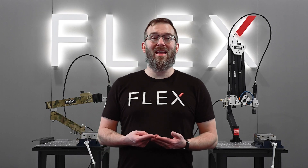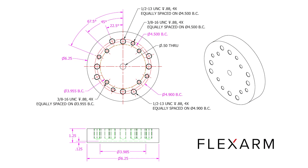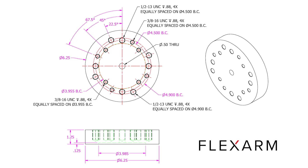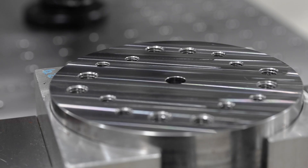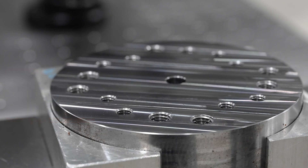Tapping threads is a critical step in manufacturing, but is your current method costing you valuable time and money? In this video, we'll compare tapping with a CNC, by hand, and with a flex arm to see which method is truly the most efficient and cost-effective. The part we're testing has 16 tapped holes — 8 half-13 and 8 three-eighths-16. We're running 33 parts, meaning a total of 528 holes. Now let's analyze the time and cost of each method.